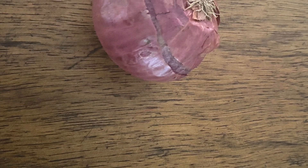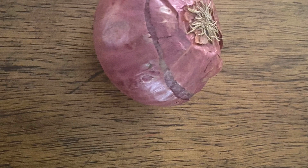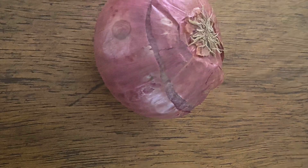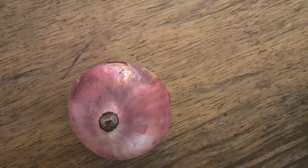Hey guys, welcome, or welcome back to my channel. If you've been here before, it's Shekel Rita, and I am so thrilled to have you here today. Today I am telling you about the infamous onion juice.